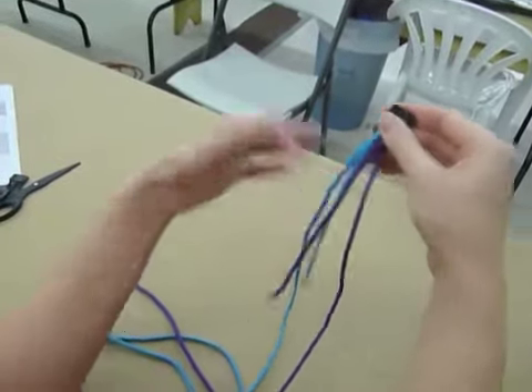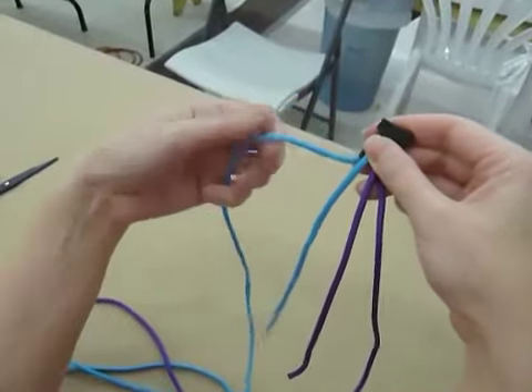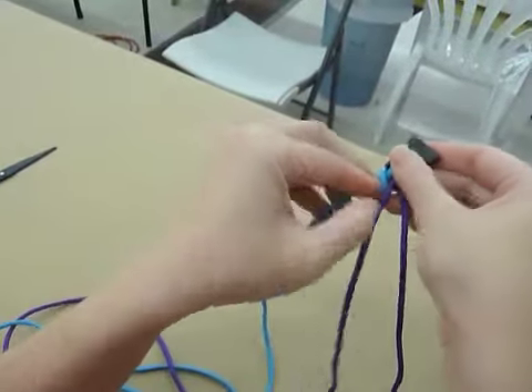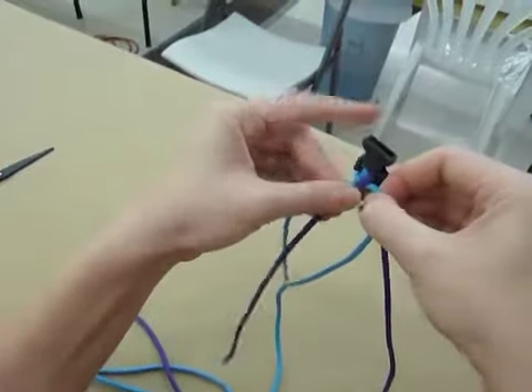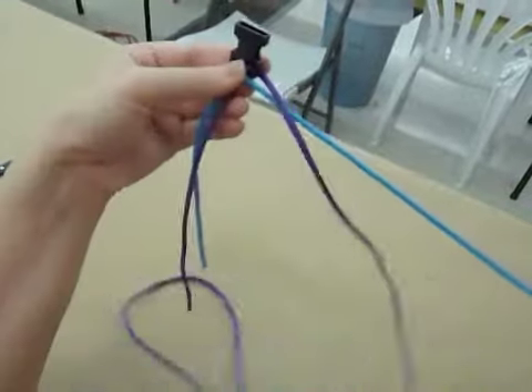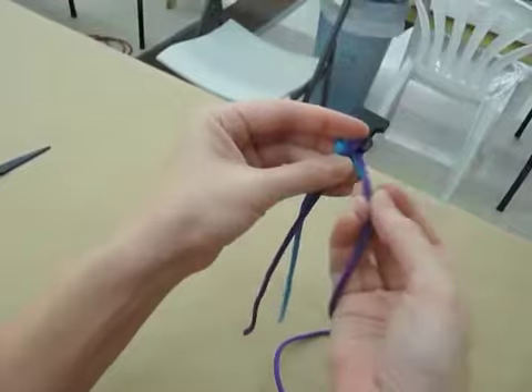To start off with, I'm going to take my left-hand cord — which in this one is the blue cord — and I'm going to go over itself and under the purple like this. That's going to be your very first move. Make sure it's under both of these purple ones, including the short and the long one.